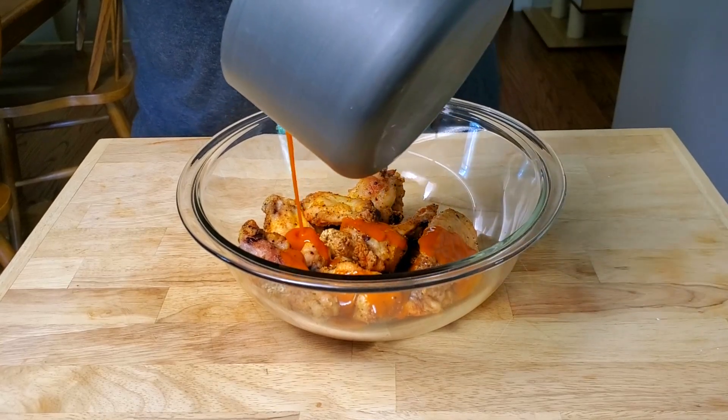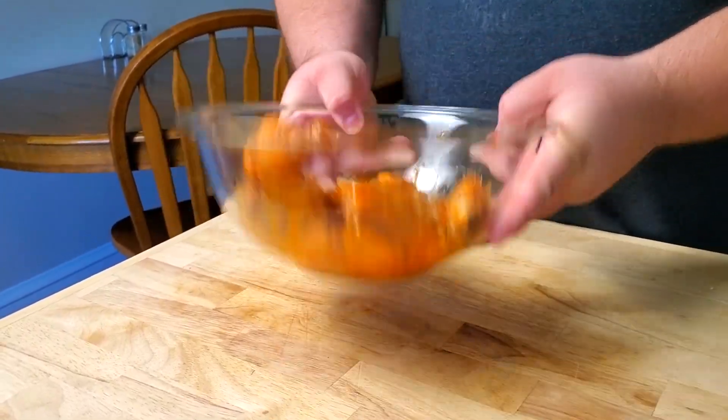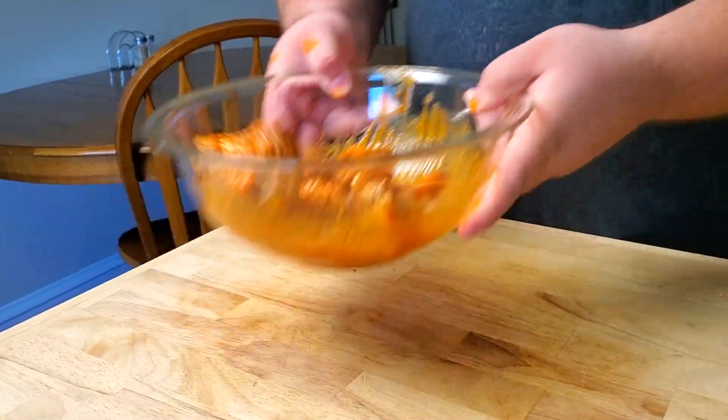These are finally done! We had them going at 425 degrees and they actually only took about 30 minutes total. I checked them around the 30-minute mark, poked them with my thermometer, and they're pushing almost all the way past 185 degrees. I pulled them out, let them rest for about five minutes, and put 12 of them in a bowl. Now it's time to toss them in sauce. Dump out some of the sauce, and give these wings a nice toss.